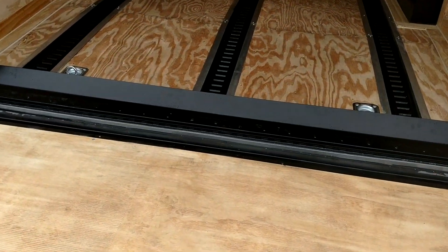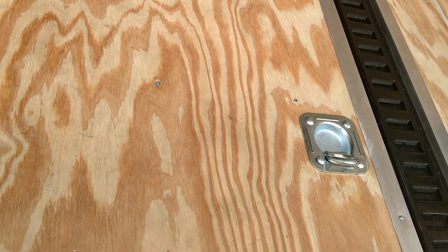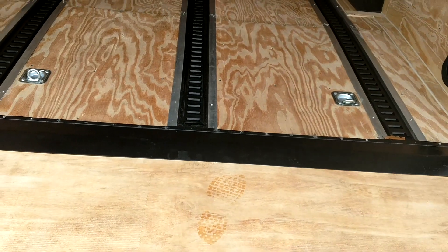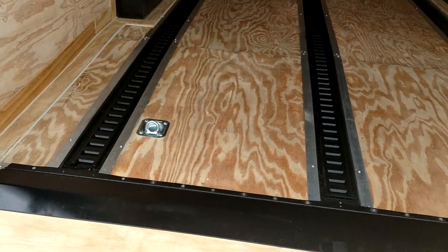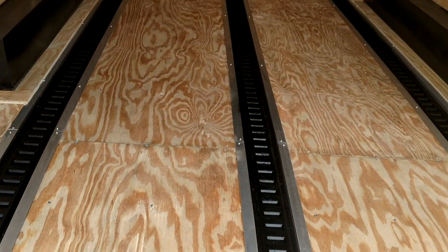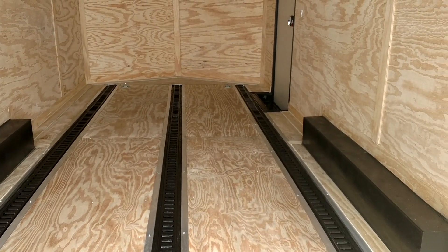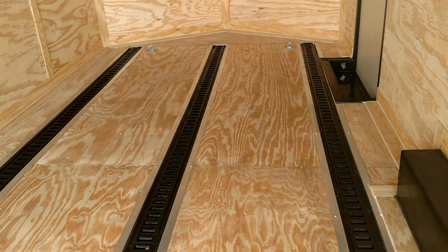Right here you got your transition flap. Basically that lets down and keeps you off that gap that's made between the ramp door and the flat surface of the trailer. And as you can see, it's got recessed e-track in it — very, very nice option y'all.